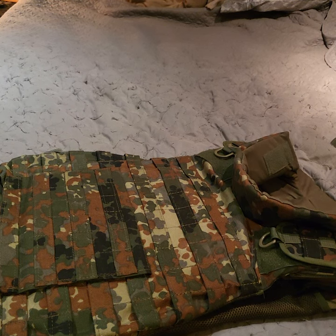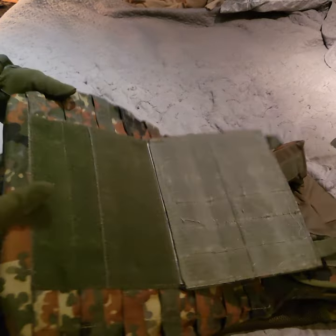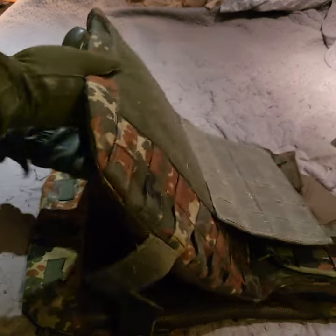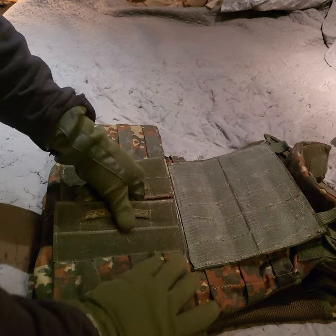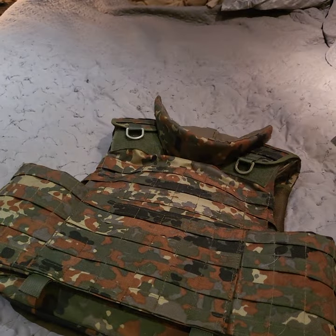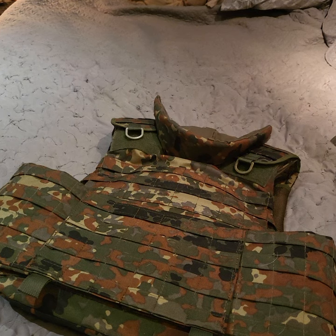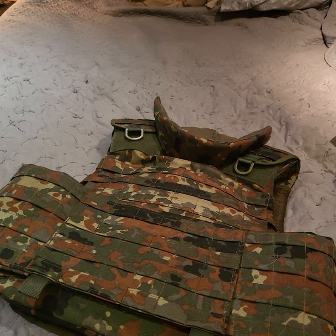Overall I think it's a pretty fantastic piece for the price. It is a bit heavy, but that's kind of expected when you have a full armor system like this as opposed to just a chest rig or plate carrier. No frills, but it works well. I would recommend it 100%, especially if you're a baller on a budget.